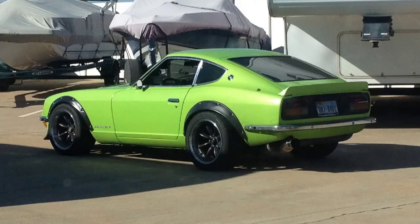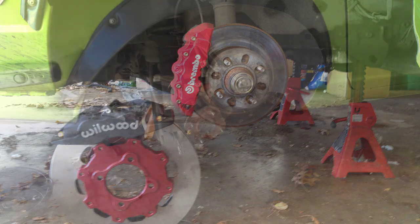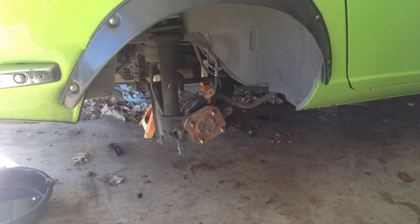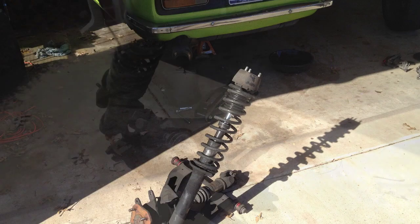Doing your own coilovers is a very extensive job. There is cutting, welding, and precise measurements. If you don't feel comfortable removing the entire suspension from your car, this is no job for you.